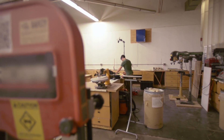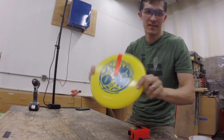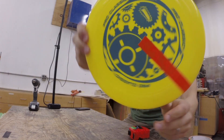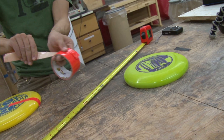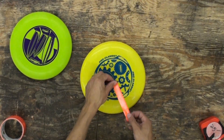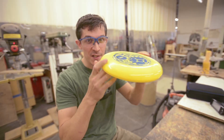We're in the wood shop in the Artisans Asylum, one of the biggest maker spaces in the country. I got some ideas that I'm going to try to prototype, see if I can make something work. I'm going to try to use a high frame rate camera to get good slow motion video so I can figure out the right proportion of forward speed to spin.